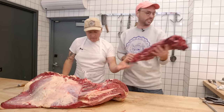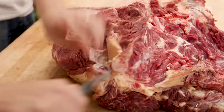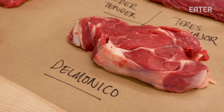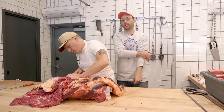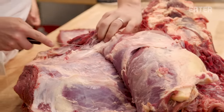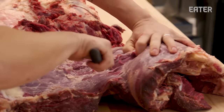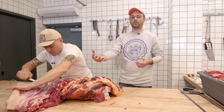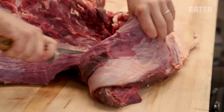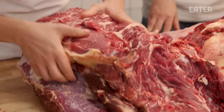The first subprimal we're gonna deal with is the chuck roll. Right now, Brent is peeling off what we call the Delmonico, which is a configuration of four different muscles. You'll see it sometimes as the chuck eye steak, chuck eye roll, or chuck roast. It's in Brent's top three steaks — actually, number one. It's the eye of the ribeye and the surrounding muscles, which are all very, very tender as they're moving up into the shoulder. It's a very valuable cut that is kind of underrated.